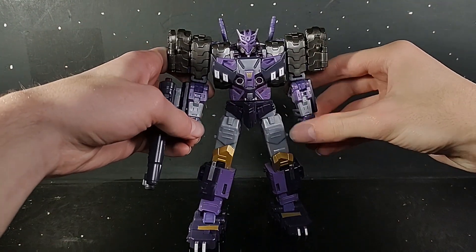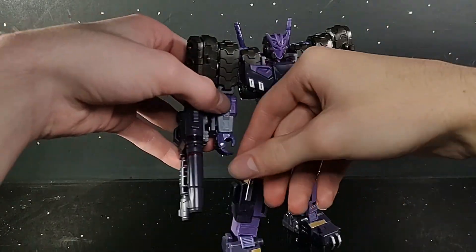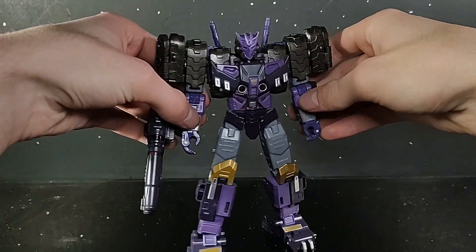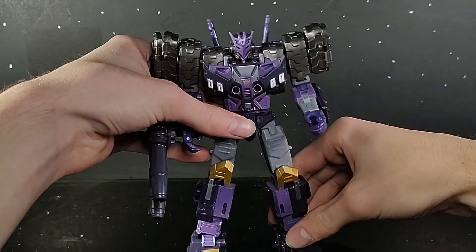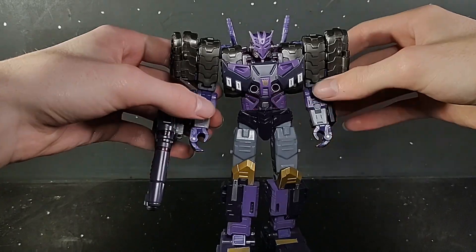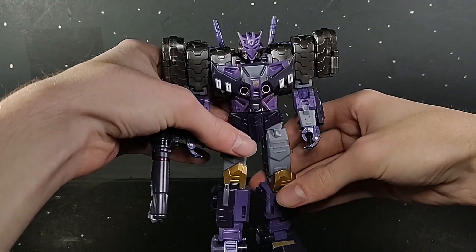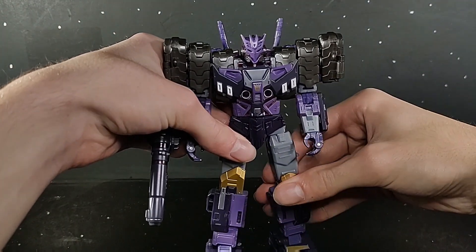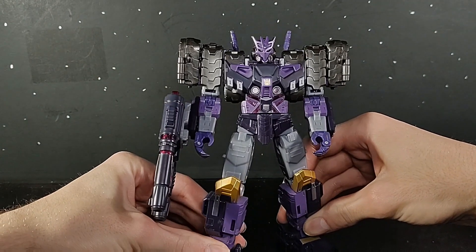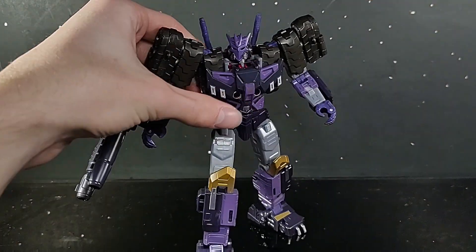Hello, everybody, and welcome back to another Deep Ogre review — the last Deep Ogre review of 2022. My top 10 of 2022 is coming out early 2023, so stay tuned for that. Let's get on with this amazing review of this amazing figure: Transformers Legacy Evolution Tarn.